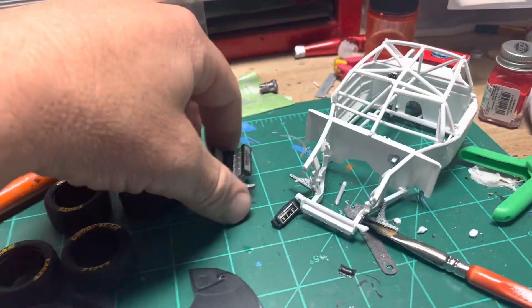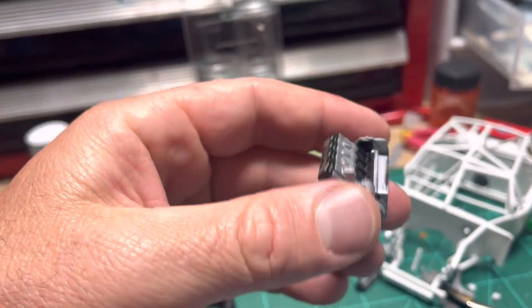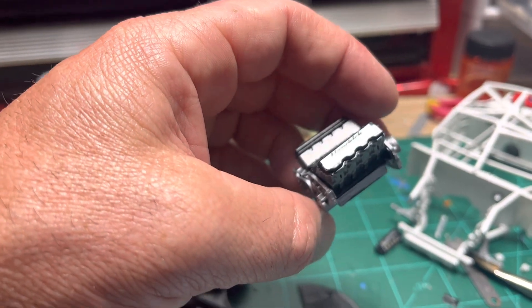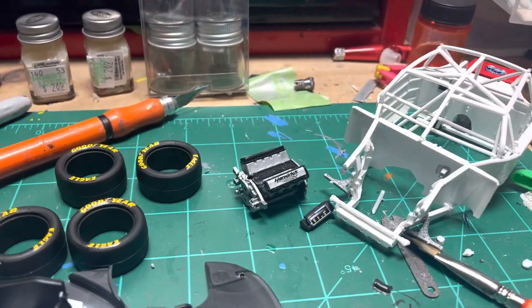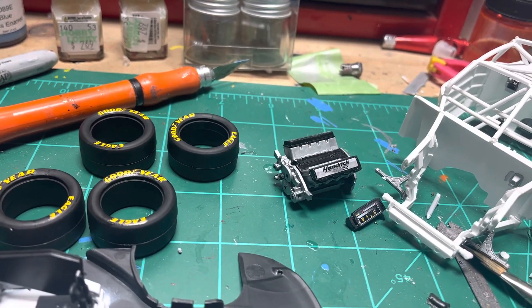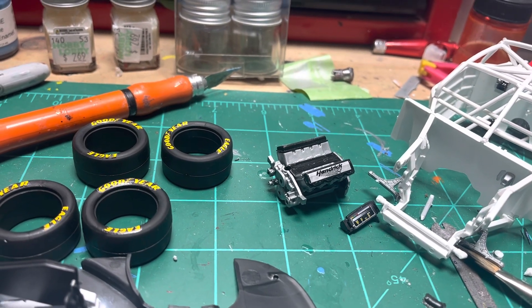I've put the engine together and I'll probably finish detailing what I've got here, put it in the car, and put the rest of the engine together once it's mounted in there. That's the Chevrolet R07 NASCAR engine that they currently run in these cars.